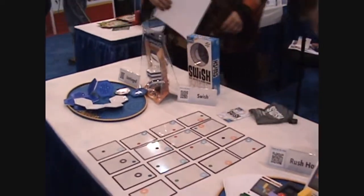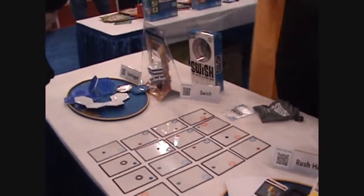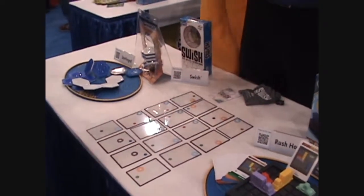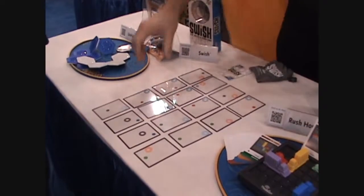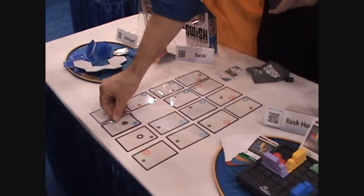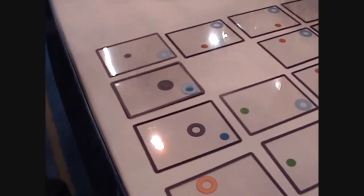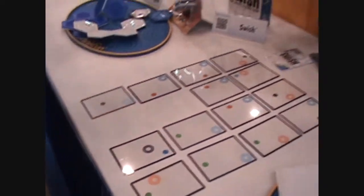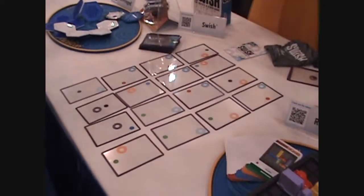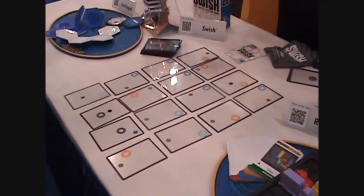It's a lot of fun. The idea behind Swish is to win cards by making swishes. A swish is anytime I can take two or more cards and place them one right over the other so that all the dots go in all the holes. That is a two-card swish, and I will have won those two cards for my pile, and we deal out two more. This is an all-play game, so we're all racing. You're not allowed to touch the cards until you see one, and then you have to say swish.